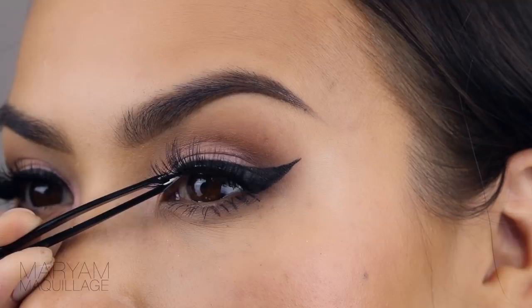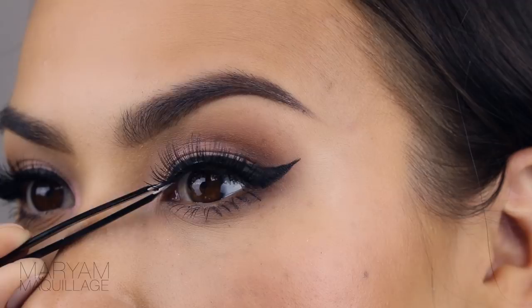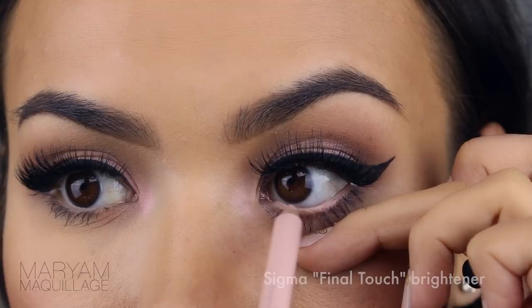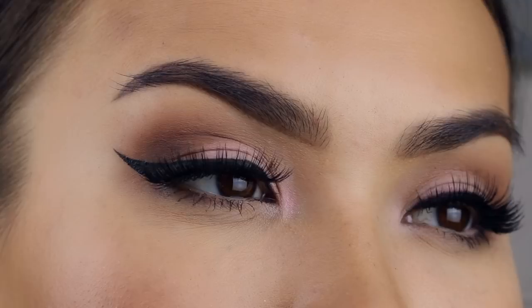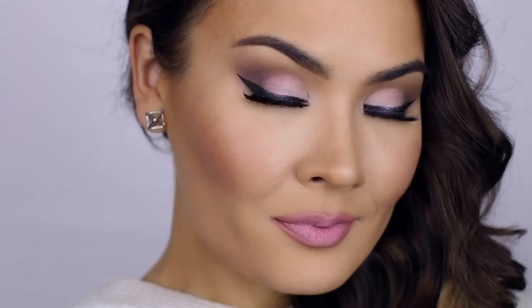And to complete my bright eye application, I'm going to apply this nude pencil right into my waterline. I think white is a bit too harsh, but nude is perfect. And that's it for the tutorial — super simple and easy, I'm sure you could recreate it. Definitely send me your looks on my Instagram and on my Facebook. I'll see you on Snapchat. Thank you so much for watching — see you guys soon, bye.